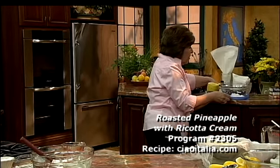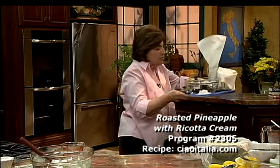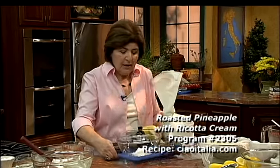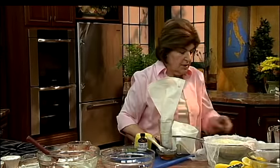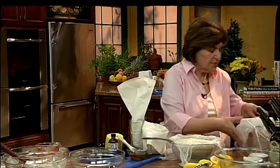This came to me one day when I was having company. My executive producer came over for dinner. So I thought to myself, what do we do? Let's have a nice, interesting dessert. So ricotta cheese was it.